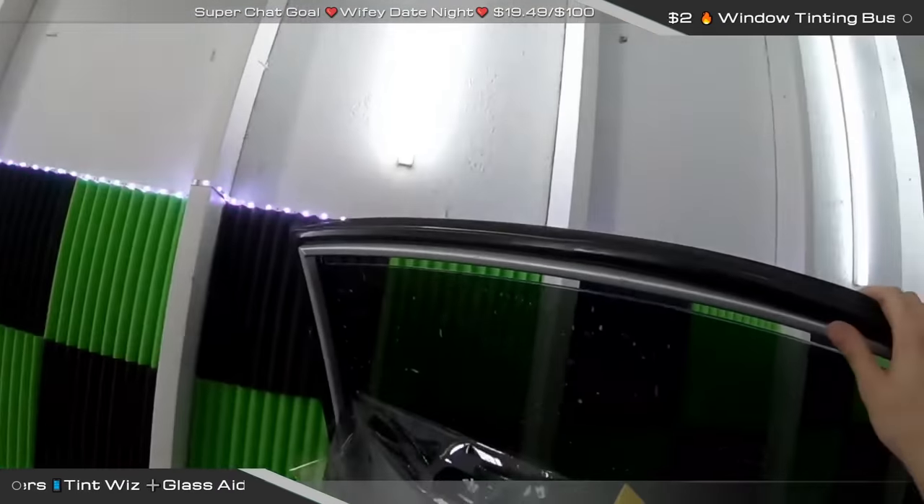Forty dollars for a tint meter sounds like a pretty smoking deal. The one I have is a basic one by Tint Enforcer — it just goes over door windows and that was like 80 bucks. Somebody asked how to prevent dust particles in your garage. You just don't leave the film exposed for too long. There's no air flow in here so everything just kind of settles — nothing crazy.